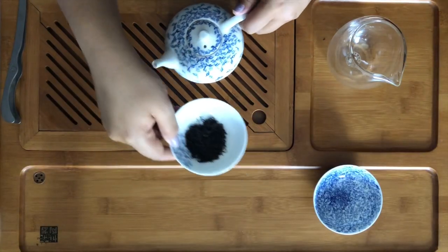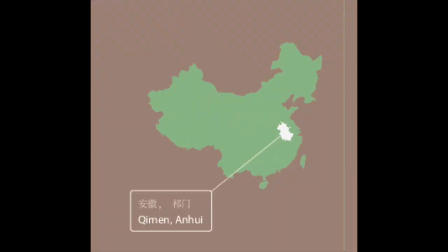Today I will be brewing Chimin Black Tea. These are what Chimin Black Tea leaves look like — they're tiny little leaves. Chimin, which is also known as Keimin, has a long history of being traded outside of China, and it started in Chimin, Anhui in 1875 — that's where it's grown and made. Chimin is actually historically the base of English breakfast tea.